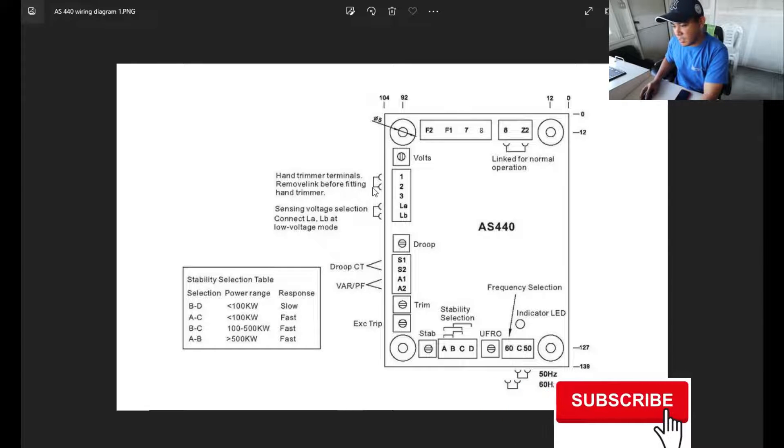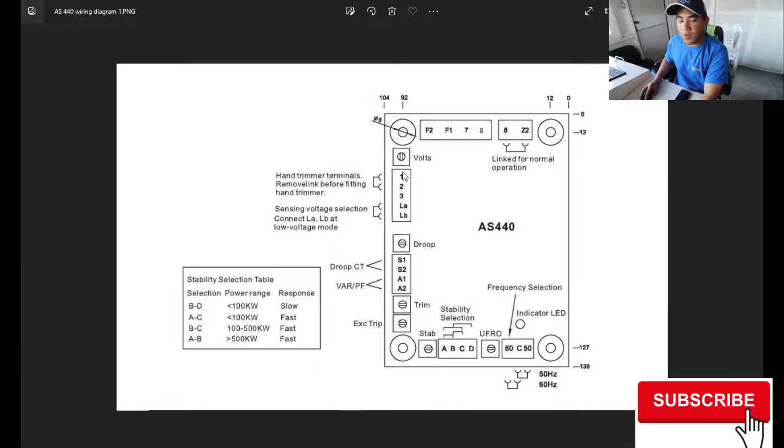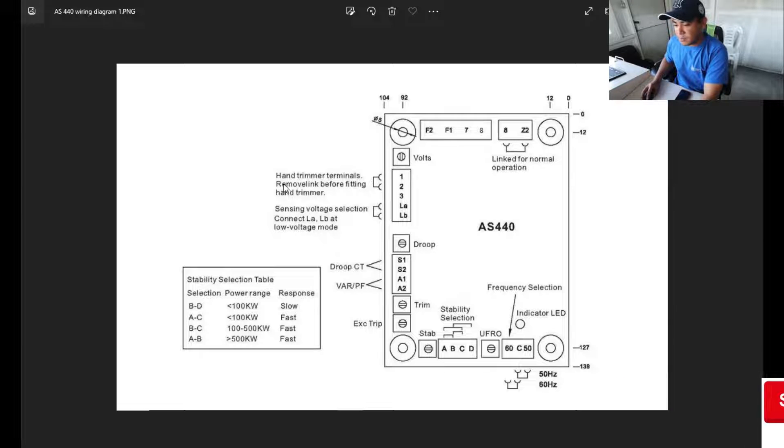Here is the link for your potentiometer at terminals 1 and 2, where you can connect your external trimmer. For an external trimmer you need a potentiometer of 1k ohms or 500 ohms. This terminal is also related to your lower or higher voltage sensing mode.